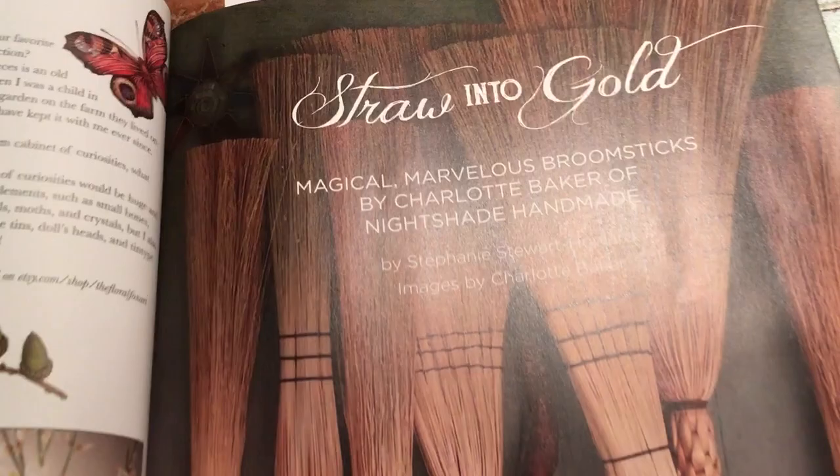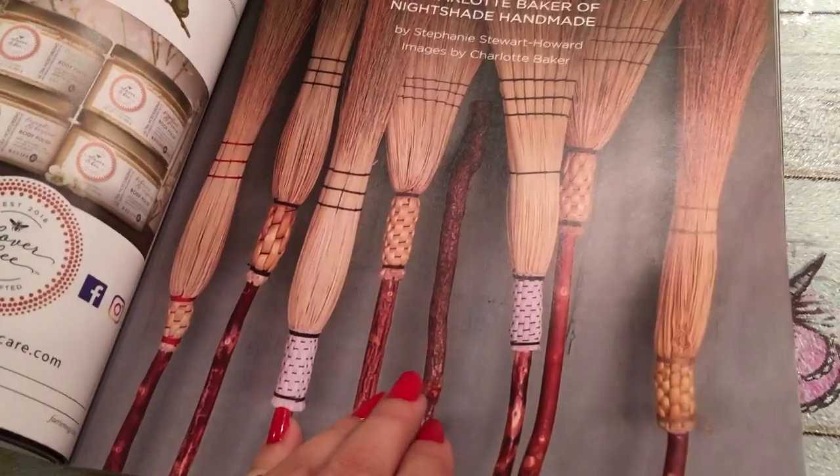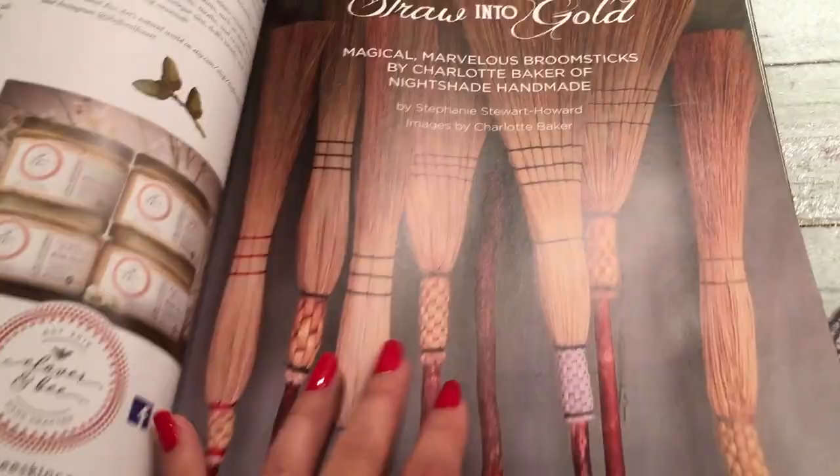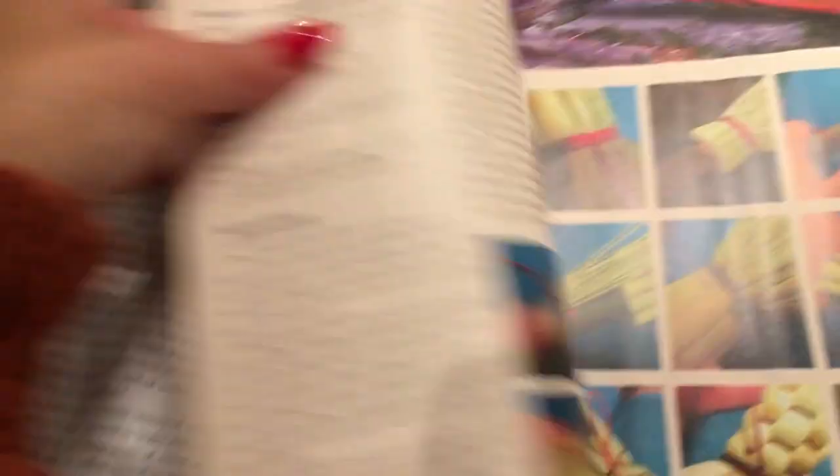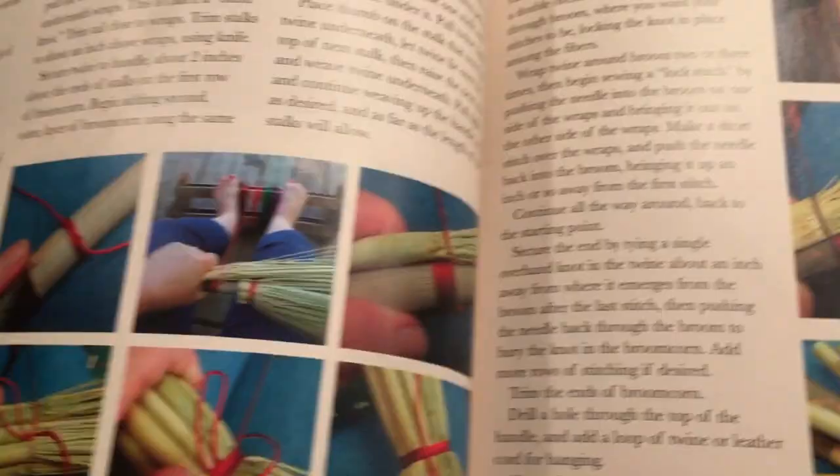Then there's 'Magical Marvelous Broomsticks' by Charlotte Baker of Nightshade Handmade. I believe I've seen her on Etsy — I actually looked into getting a broomstick because me and my husband did a jumping-the-broom ceremony for our wedding. I would really love to buy one of her brooms because look at them, they're just so cute. She also tells you how to make one yourself — she gives you materials, tools, instructions, and pictures. And this is the quote I love: 'The witch is in.'